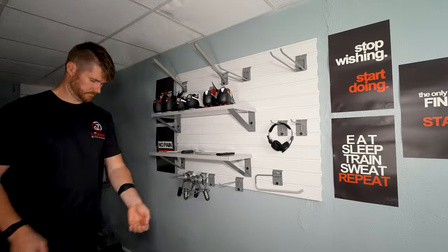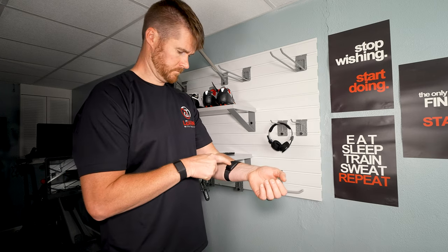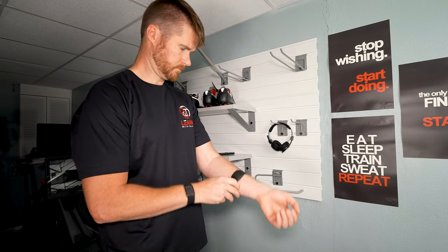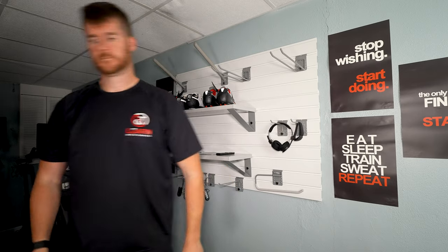So if you're looking for something that you can just throw on, use when you want to, and then take back off to send your heart rate information to something, this is very much worth considering.